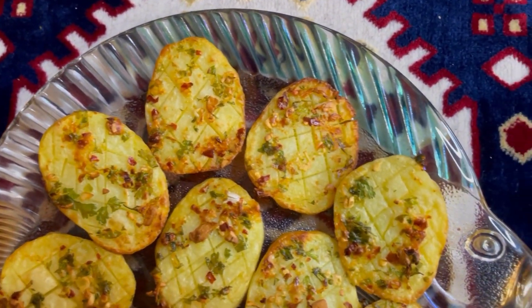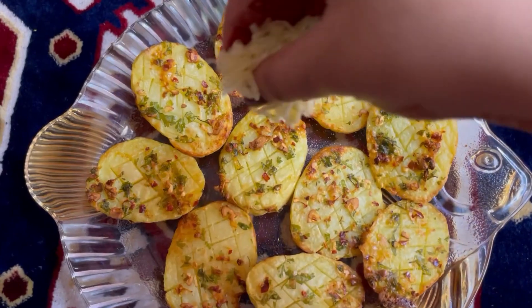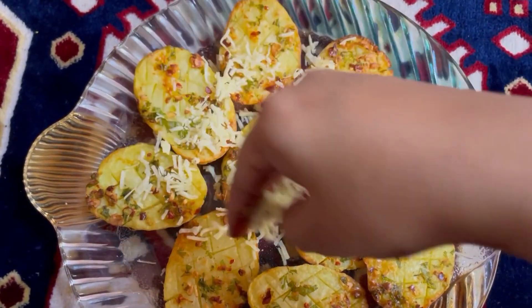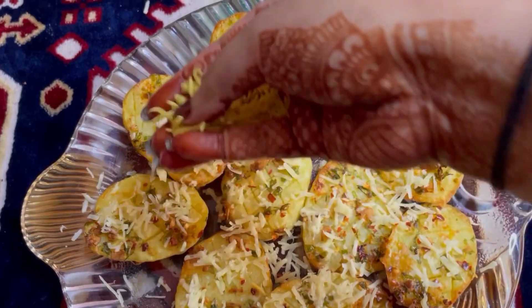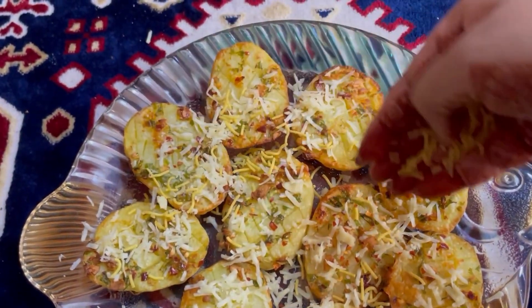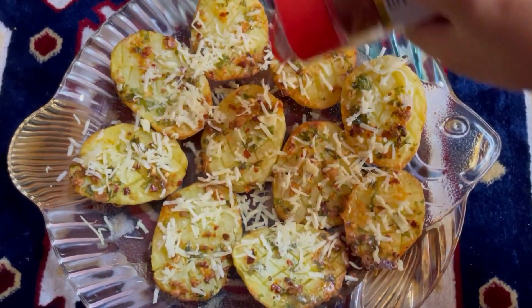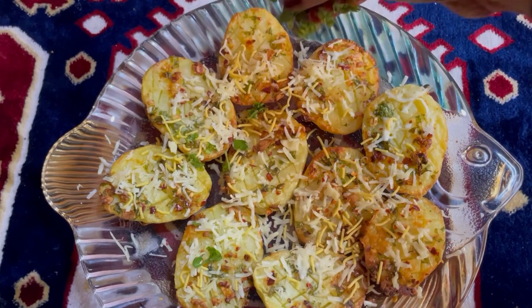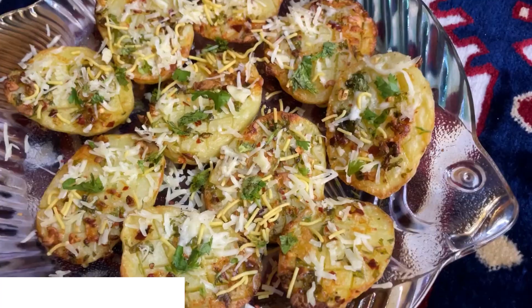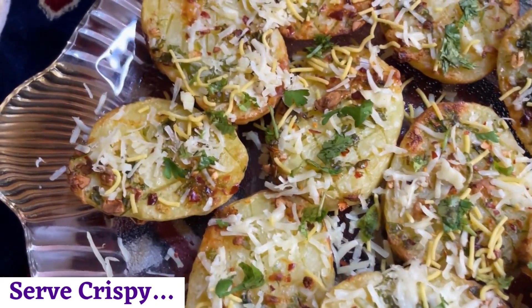Poke in a toothpick to see if the potatoes are cooked, then take them out. You can either serve these baked garlic cheese potatoes as is, or garnish the way you like. I've used some grated cheese, chili flakes, and coriander. Either way, make sure you serve hot and crispy and indulge!